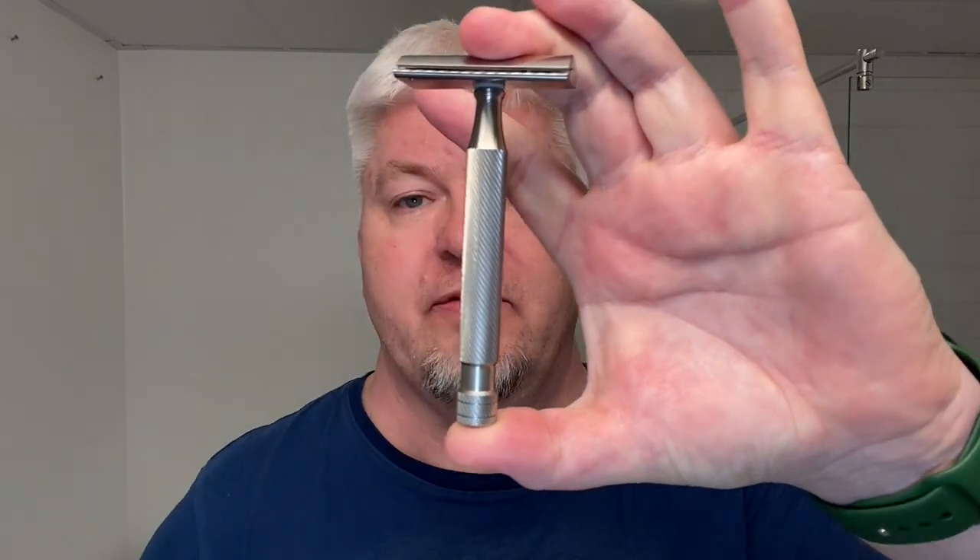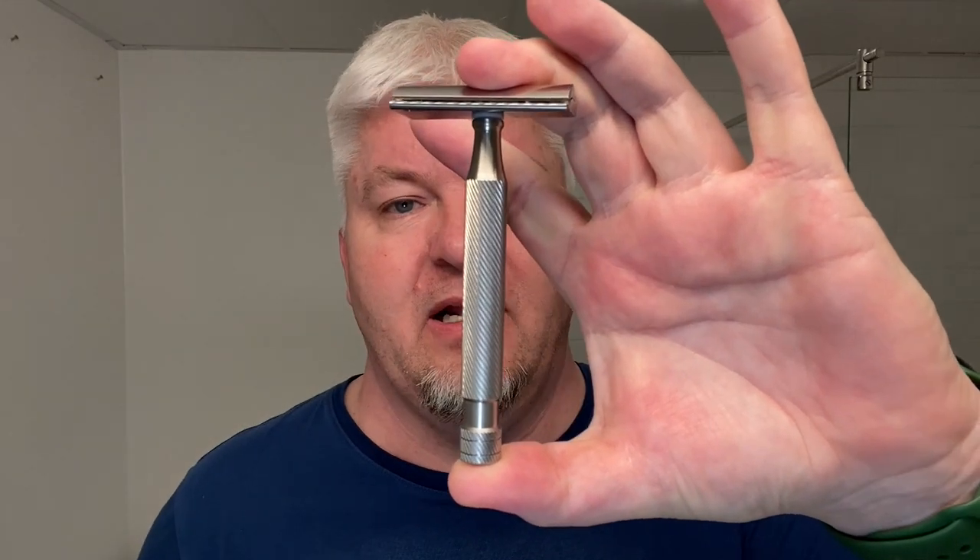This is 132.3 grams. The handle itself is the Calypso XL handle — it's four inches of handle, so about four and a quarter, almost four and a half inches long from bottom to top. This is wonderful. It has a very, very visible, feelable knurling — it's the barber pole. Man, I'm looking forward to this.